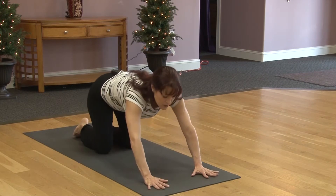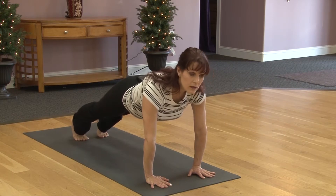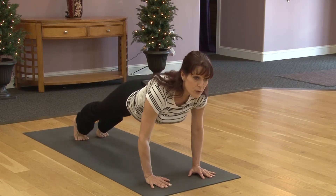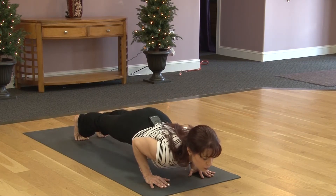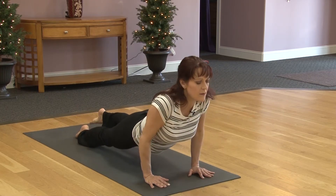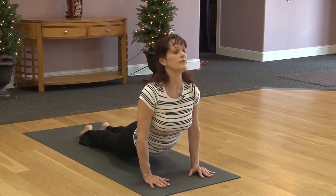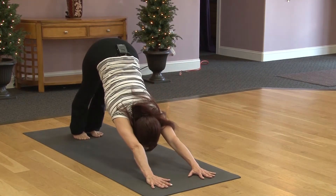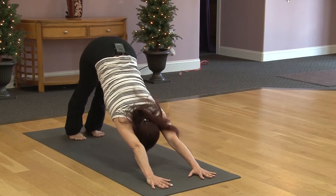Coming back to all fours. Moving through that kneeling half series once more or come up into full plank. We're on the toes, pushing the heels back. Navel in and shoulders lift up. Elbows pull in. Exhale slowly, take it down to the mat. Or hover right above the mat for chaturanga, so the shoulders and elbows are level. Inhaling, lift up to upward facing dog. The hips push down toward the mat and the chest is lifted up. Navel pulls in. Exhale, step back into downward facing dog. Feet are about three to four inches apart. We're looking between the feet. Pushing the hips up and back.